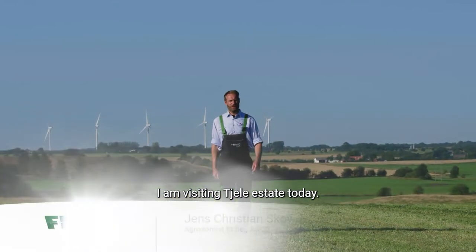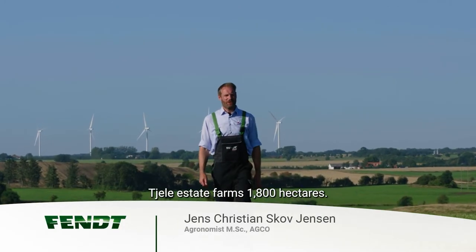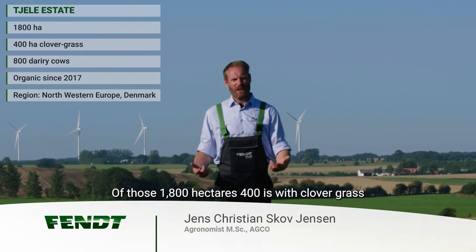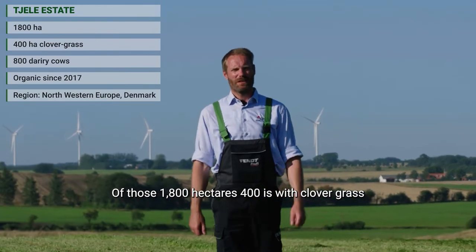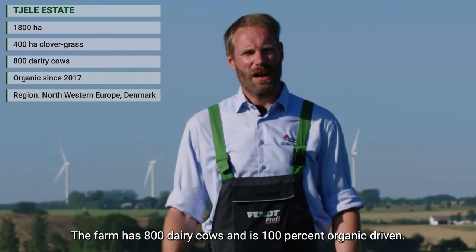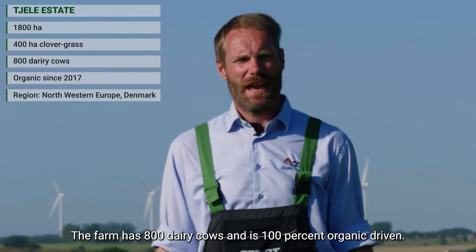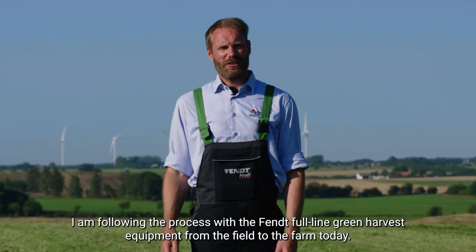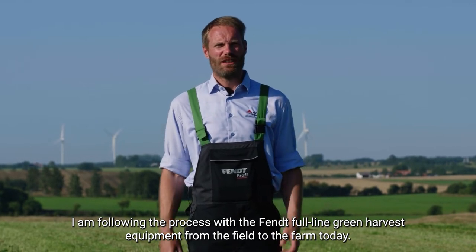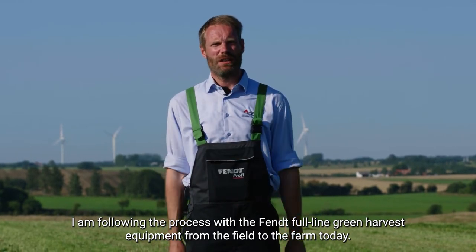I'm visiting Chile Estate today. Chile Estate farms 1,800 hectares. Of those 1,800 hectares, 400 is in clover grass like the field we're standing in today. The farm has 800 dairy cows and is 100% organic driven. I'm following the process with the Fendt Full Line Green Harvest equipment from the field to the farm today.